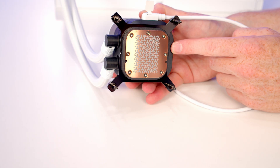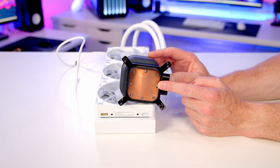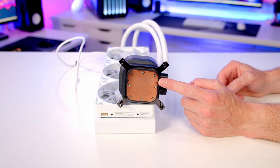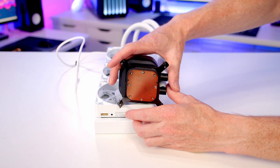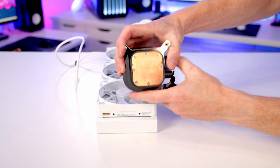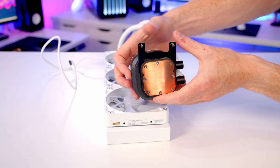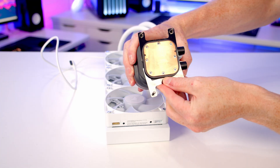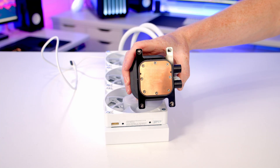If you're using this cooler from new, thermal paste will be pre-applied. Since this cooler has been used before, thermal paste needs to be applied. The bracket comes set up for Intel out of the box, so simply pull off the Intel bracket and slide on the AMD bracket included in the box — then the cooler is ready to install in the case.